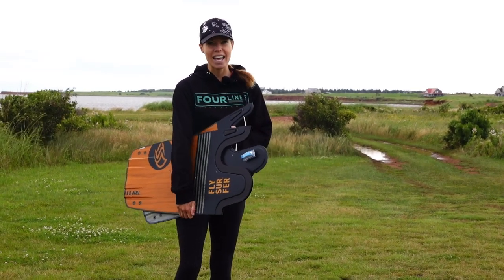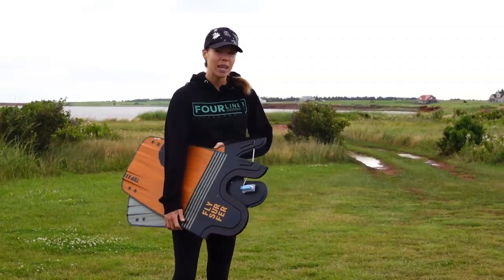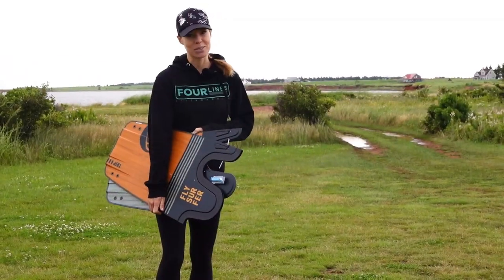We're going to be reviewing the Trip Board today. We've got to put it together, and luckily we were able to bring our regular Radical 6 board, so we can test it back to back as well.